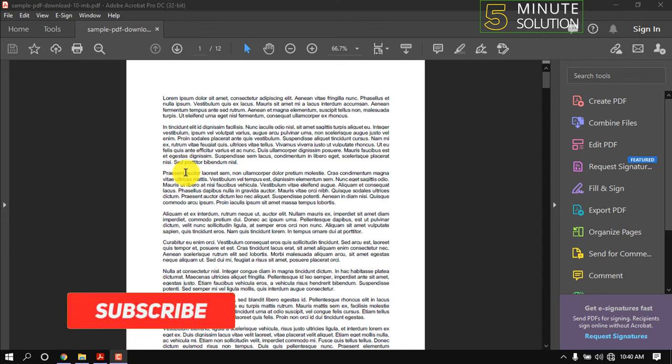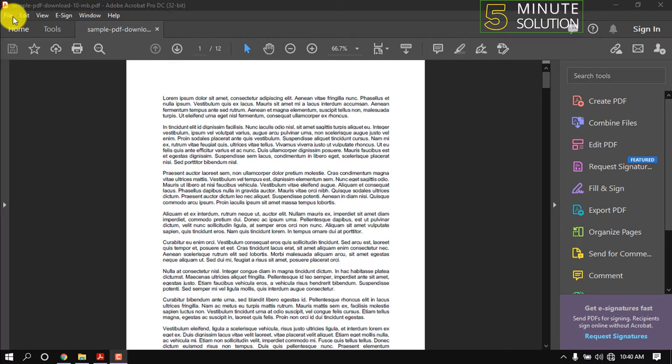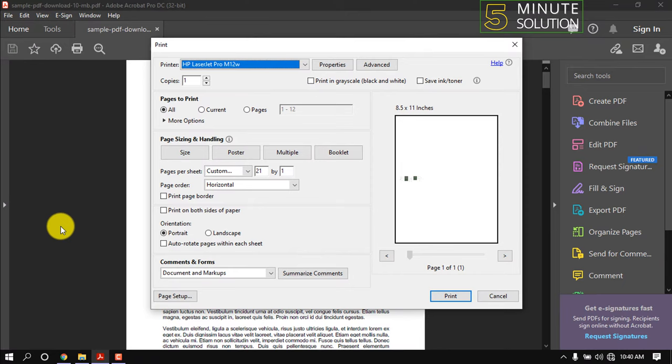Hello friends, in this quick tutorial I'm going to show how to print double-sided in Adobe Acrobat. Click on File, then Print, and set all the settings.